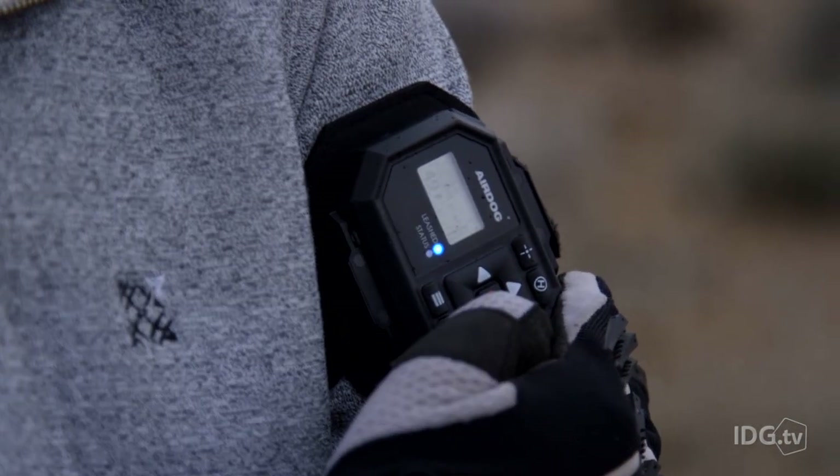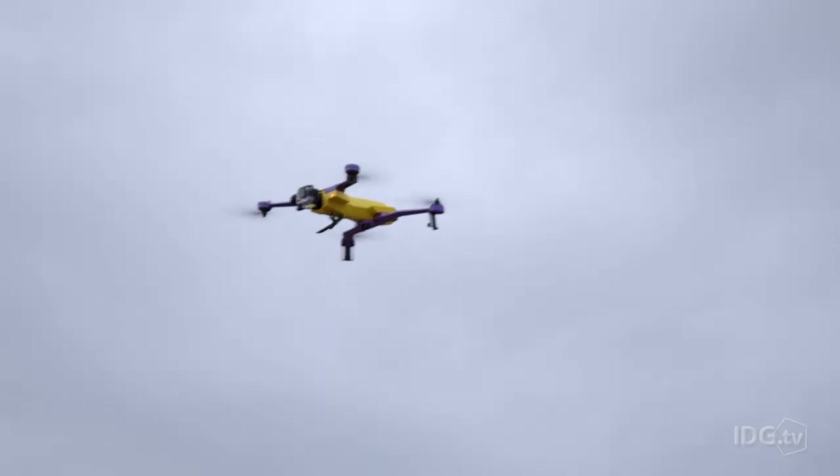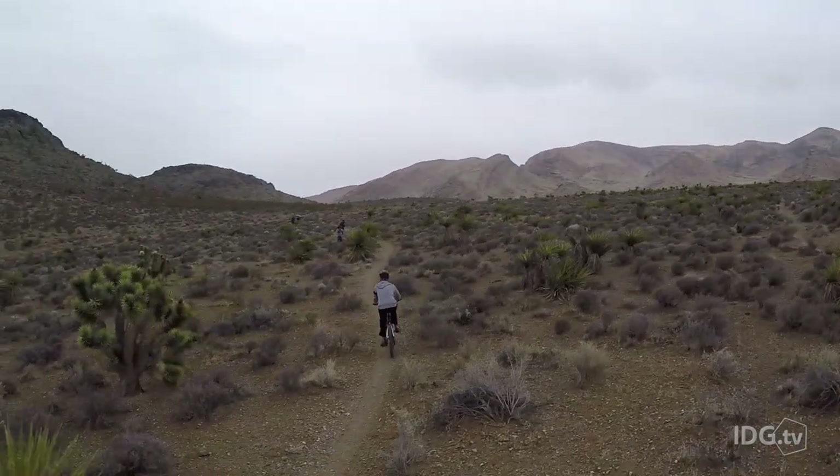The way it works is that you wear this interesting leash, and the whole drone just tracks to that device. It's loaded with a whole kit and caboodle of sensors that are designed to make it possible for the drone to keep you in the frame while you're busy doing something really awesome.